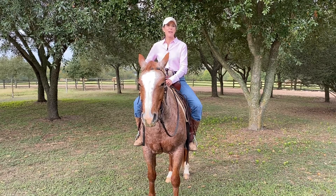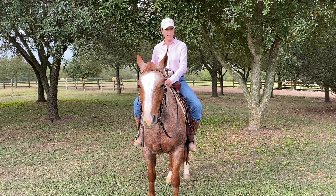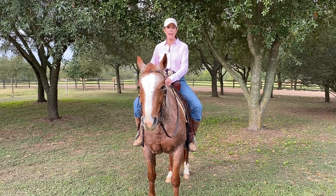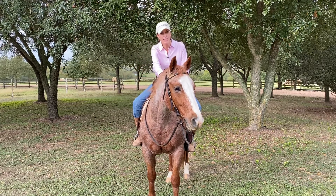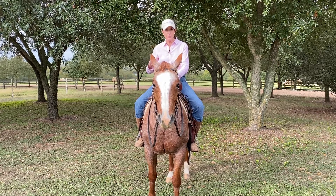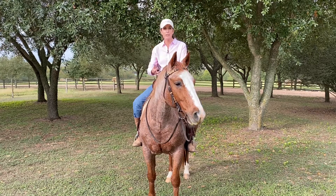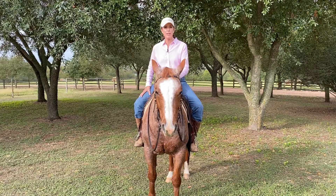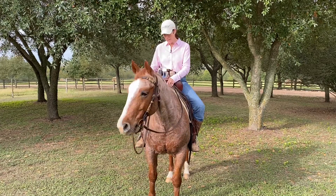In this video I'm going to share a very simple exercise for right when you get on your horse, and it's one that I enjoy doing. It engages my horse and lets him know that we're getting ready to do something, and it just kind of brings him to me for a sense of connection, plus it helps with softening his chin and his head and neck.